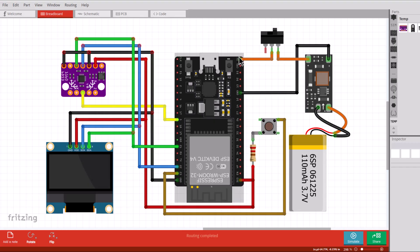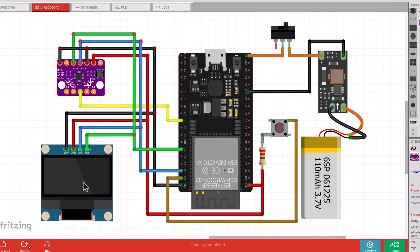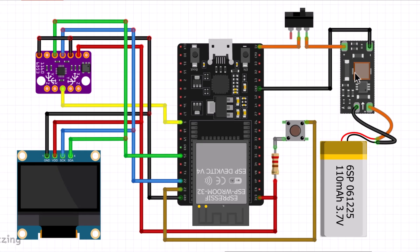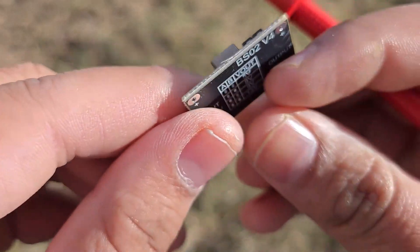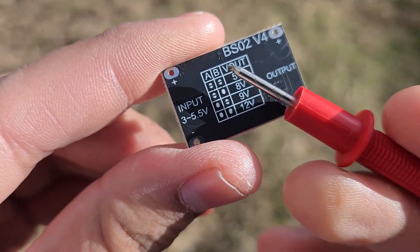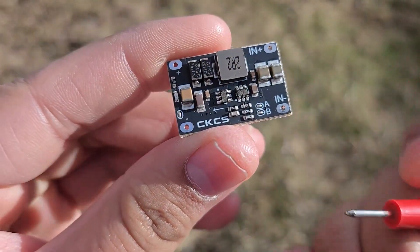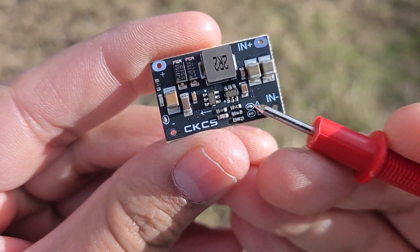This is the schematic for the project. The BMI160 and OLED display are connected to the I2C pins of ESP32. The interrupt pin of BMI160 is connected to ESP32 pin 5. A push button is connected to pin 23. The 3.7V is converted to 5V using this boost converter module. The boost converter output is connected to the 5V pin of ESP32. Before assembling the circuit, you need to set 5V to this boost converter module. By default, it comes with a 12V output.